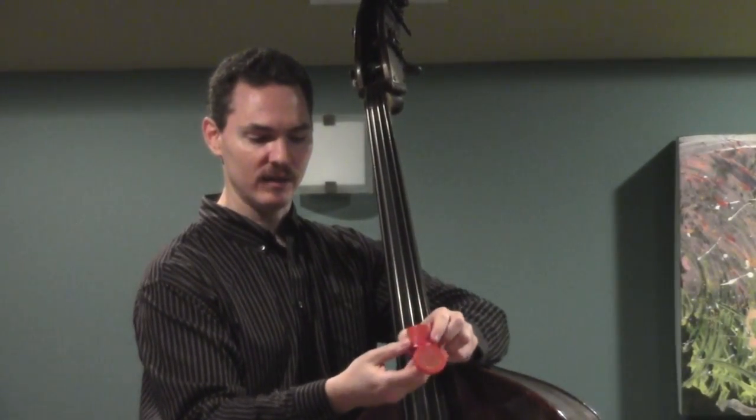This here is the Pops Bass Rosin. It comes in a little red can like this — let me get the camera to zoom in right here so you can see: Pops Bass Rosin.